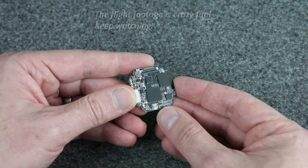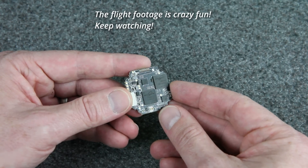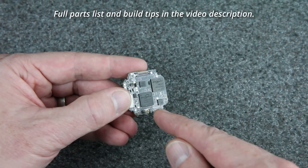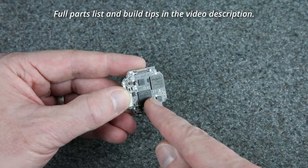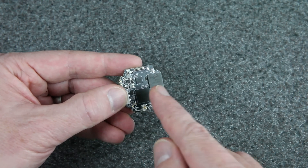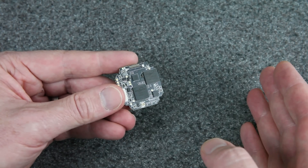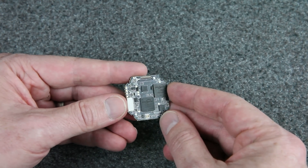Here it is — this is the new component that's going to make this particular build possible. It's a video transmitter for the HD Zero system, and for the first time this one can take a 1S voltage for input. That means it's going to take that 1S voltage and step it up to get the voltage it needs. Previously, all of the HD Zero transmitters had to take 2S or higher and step it down. DJI also needs 2S. So this is the first time putting any digital FPV system in a 1S whoop.